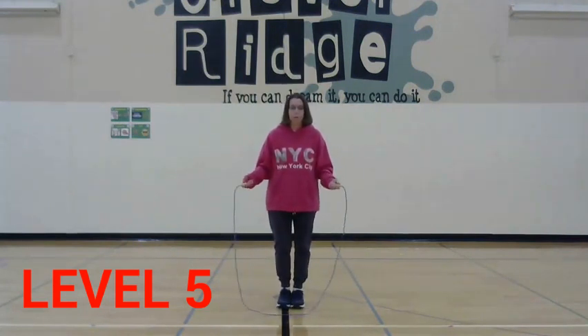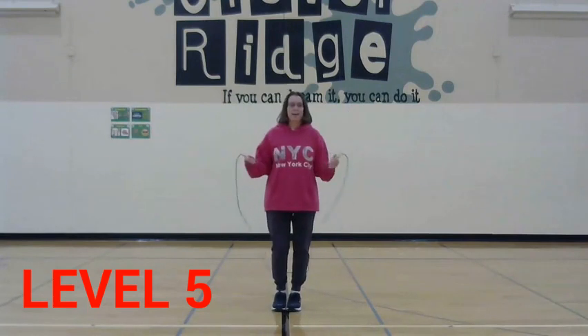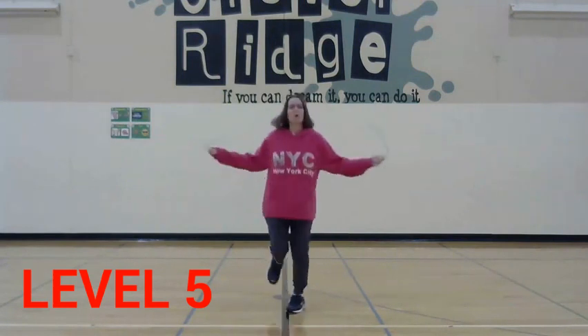I'm going to go to backward jump, do it five times. One, two, three, four, five. And I'm going to go one foot five times. One, two, three, four, five.